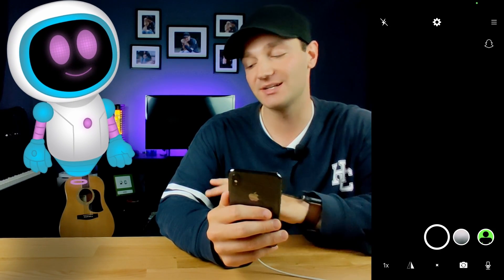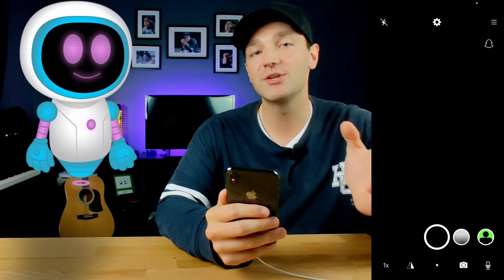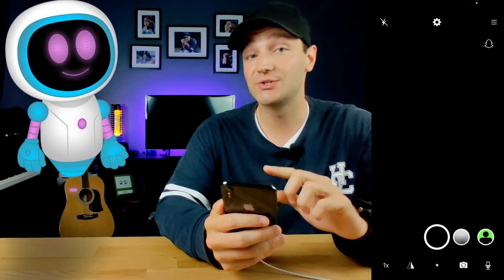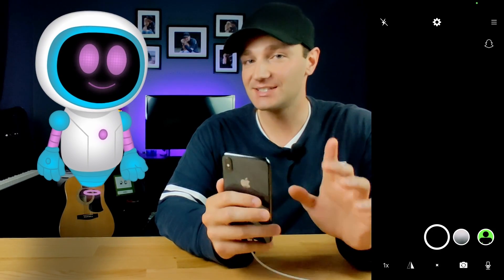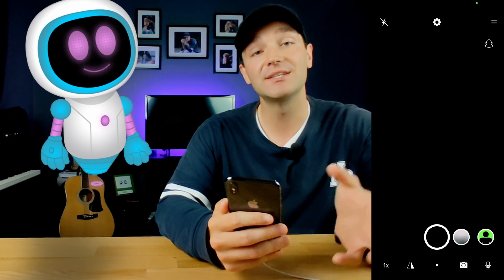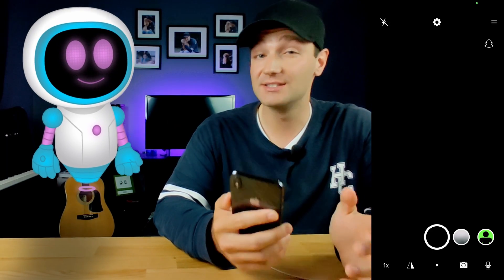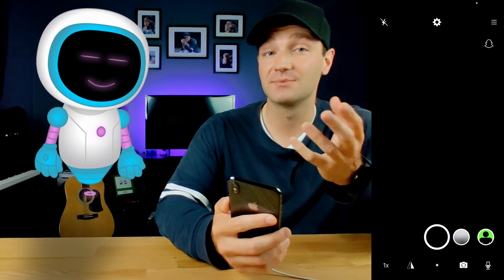It's not perfect — you're going to see some weird blurs around your body, which is different from using a professional camera. But it does still work. The other option is to add a virtual green screen; the software adds a green screen behind you — not perfectly, but it does work. This may be useful in Zoom if you want to quickly swap out your background.